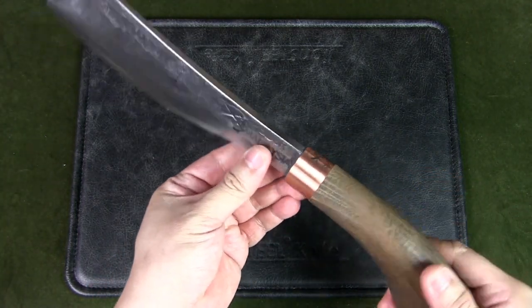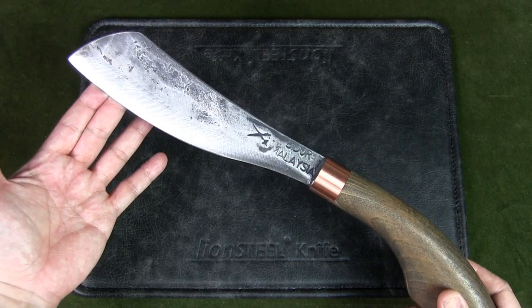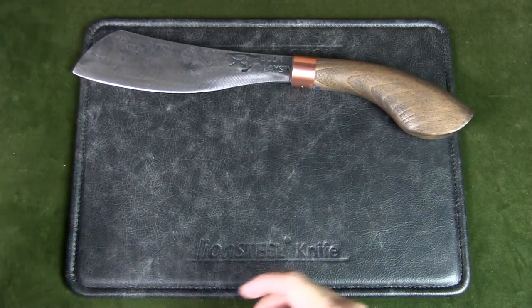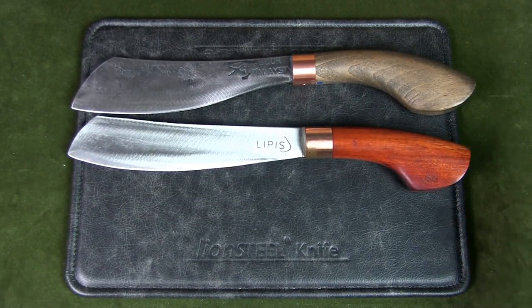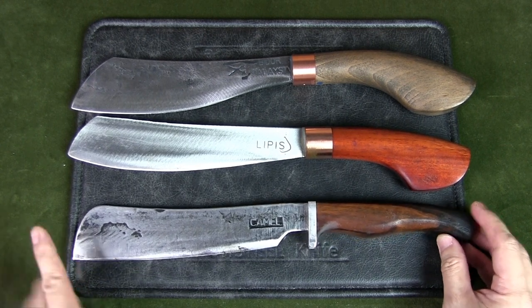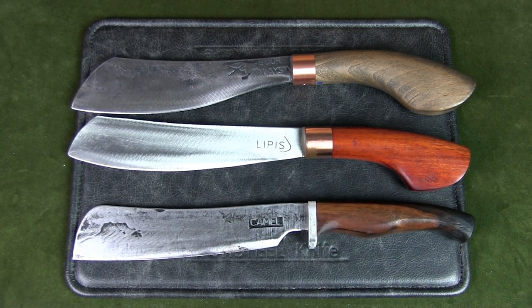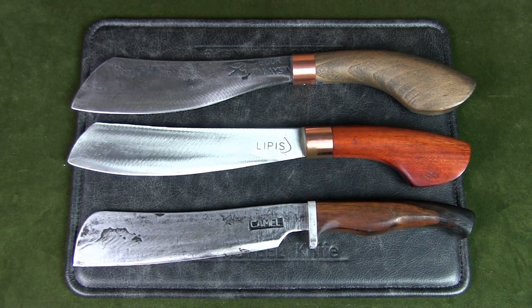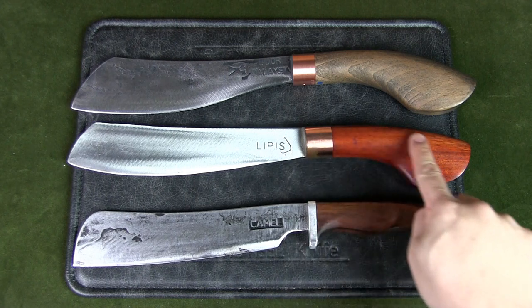The blade shape and handle for duku chandongs may vary from maker to maker. This duku chandong is from Mai Parang, made in Bido, Perak, and follows the traditional design including the handle. A similar model is made by Parang Lipis. We also have a chandong from Parang Tantari, their 2022 model, where the curve is less pronounced. The main differences are the blade shape, the presence of a finger choil, and a rectangular head and collar with a more modern ergonomic handle design. Parang Tantari also makes a classic version with a round neck and collar and a traditional handle.